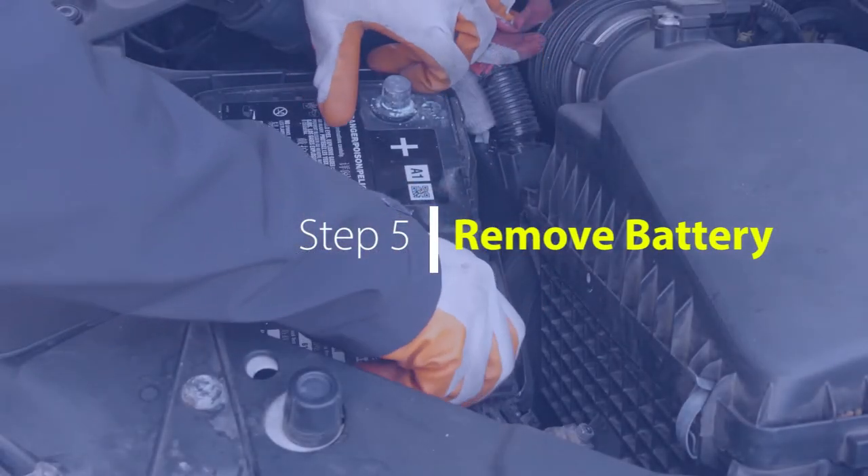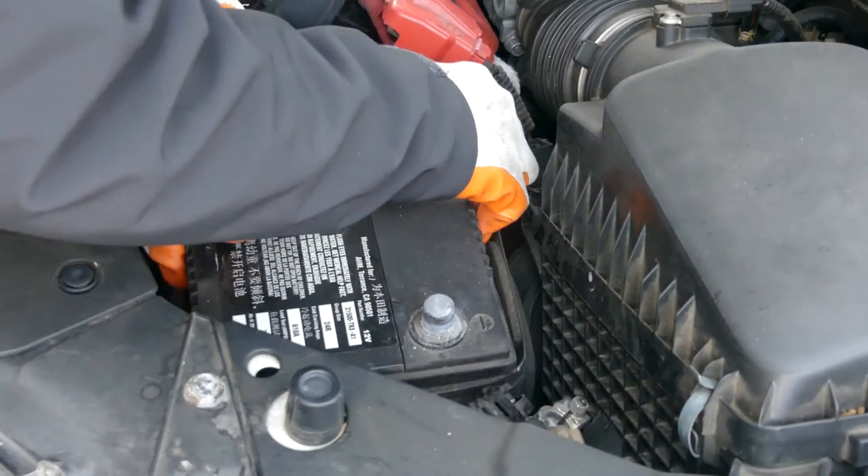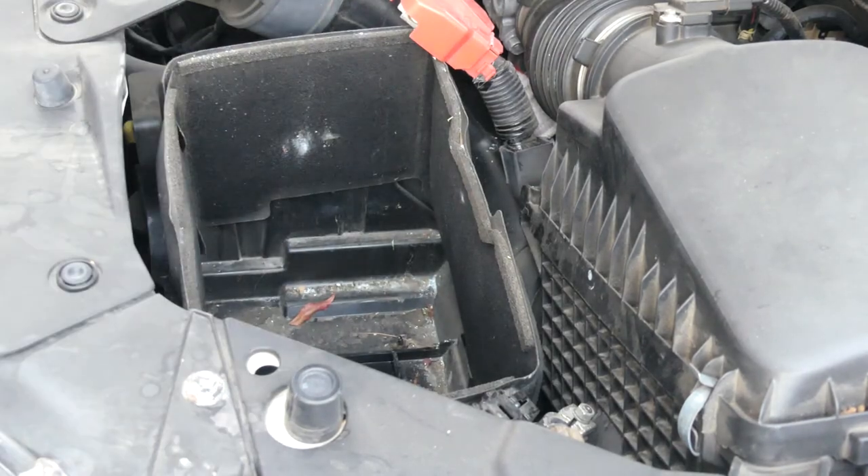Fifth step: remove the battery. It's heavy, so be careful. And be careful not to break or throw away the battery insulating sleeve — you'll need to reuse it and wrap it around your new battery.